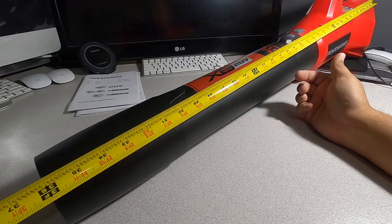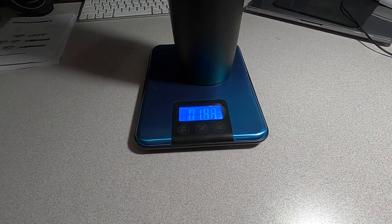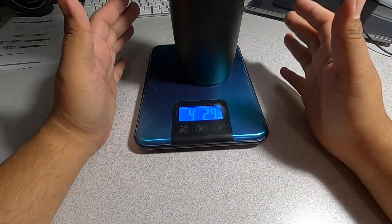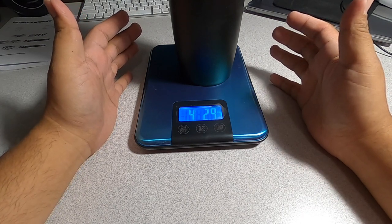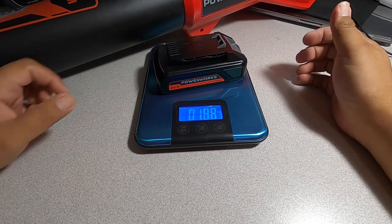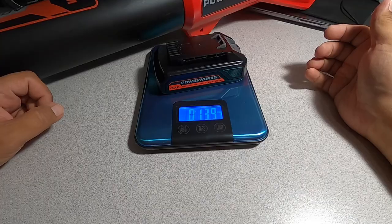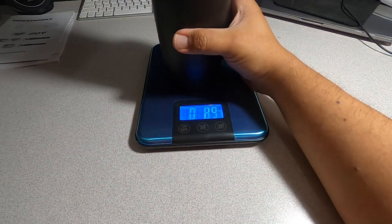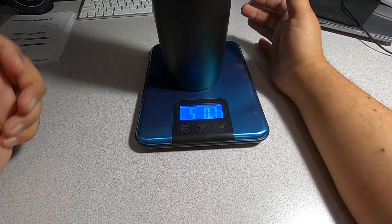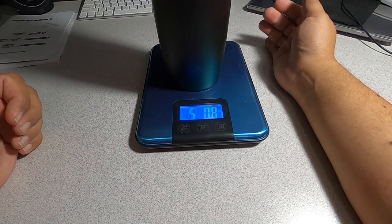Standing up it's about three feet and an eighth of an inch — I'd say about ten and a half inches wide. For the weight: the tool is four pounds 2.9 ounces, the battery itself is one pound 3.9 ounces. With the battery installed, you're looking at five pounds 0.8 ounces total.